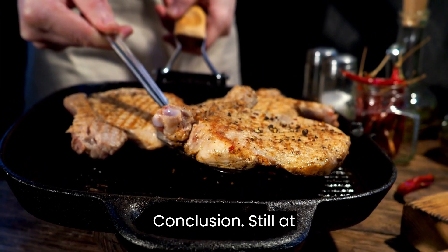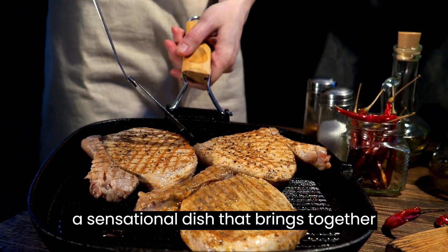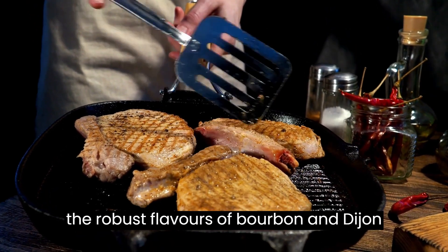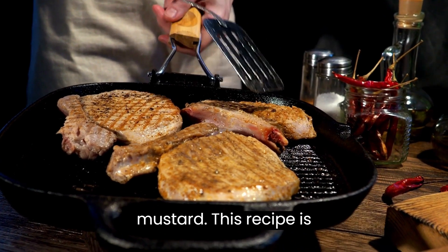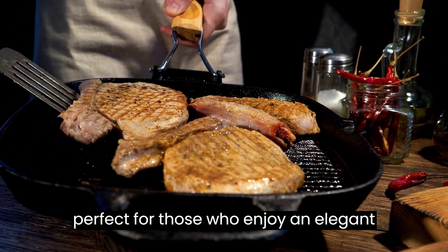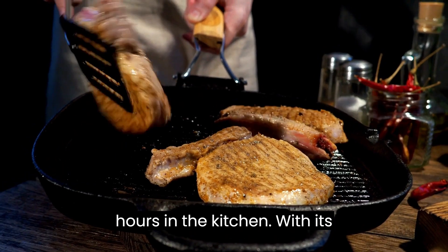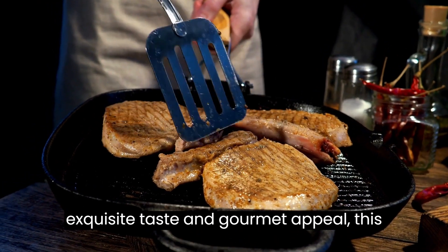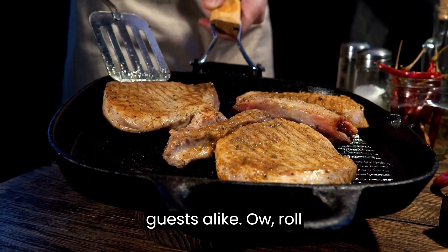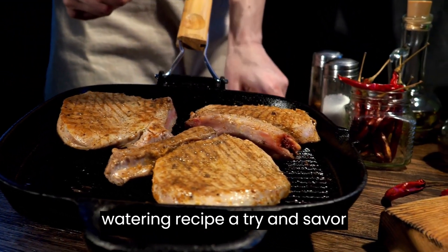Skillet Pork Chops with Bourbon Mustard Sauce is a sensational dish that brings together the tender goodness of pork chops with the robust flavors of bourbon and Dijon mustard. This recipe is perfect for those who enjoy an elegant and flavorful dinner without spending hours in the kitchen. With its exquisite taste and gourmet appeal, this dish is sure to impress both family and guests alike. Roll up your sleeves and give this mouth-watering recipe a try, and savor every delectable bite.